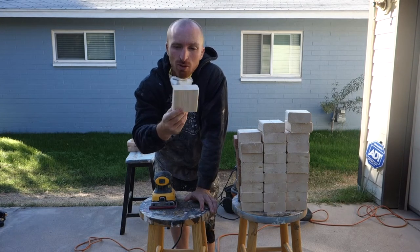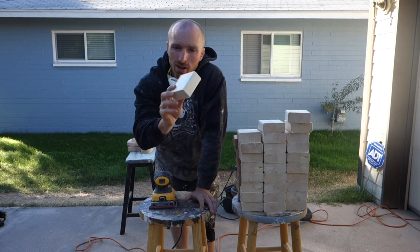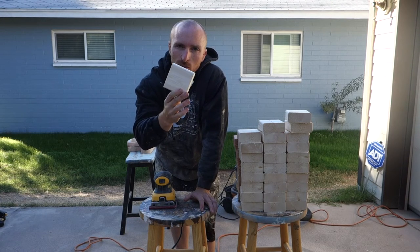Next is either stain, paint, or whatever we're going to do to these. Keep following along as we transform these little blocks into something pretty cool.